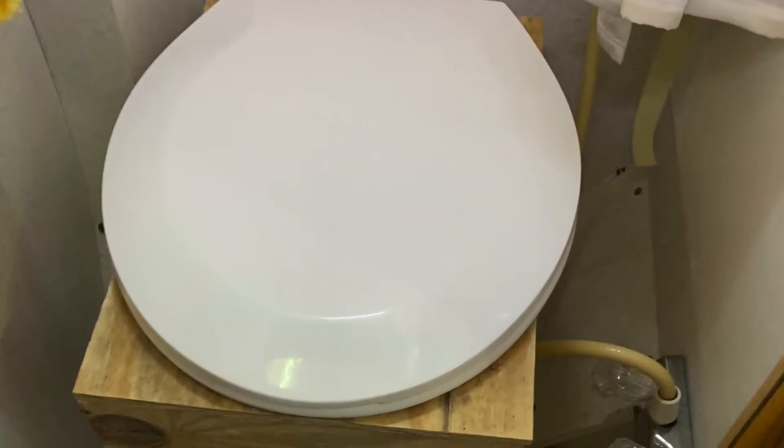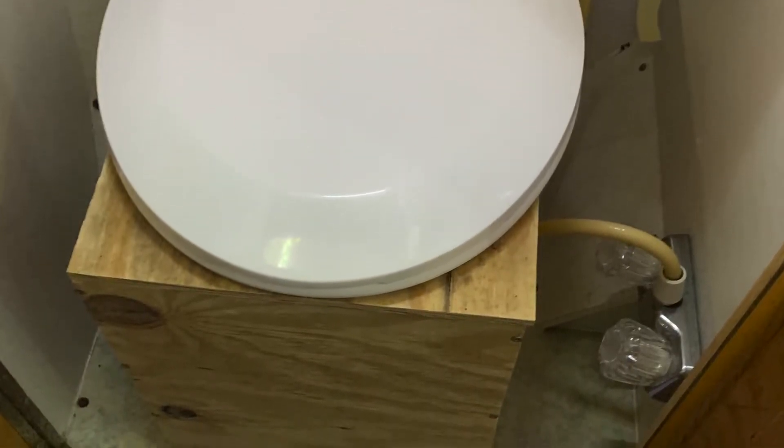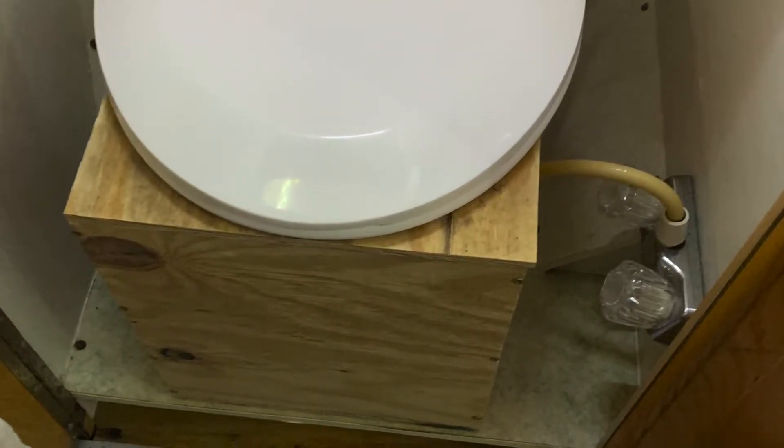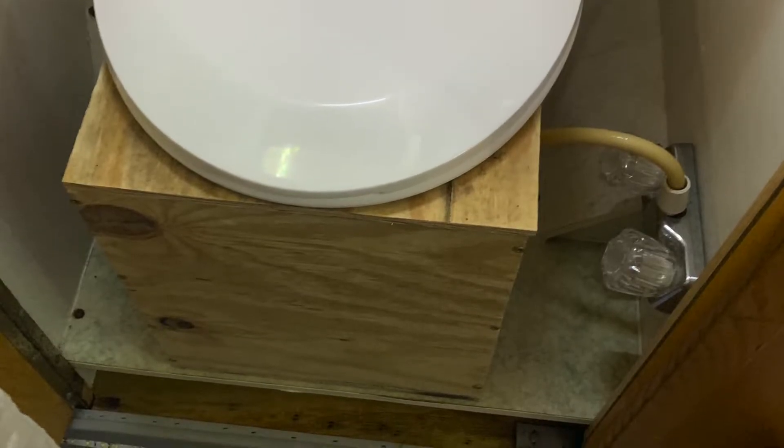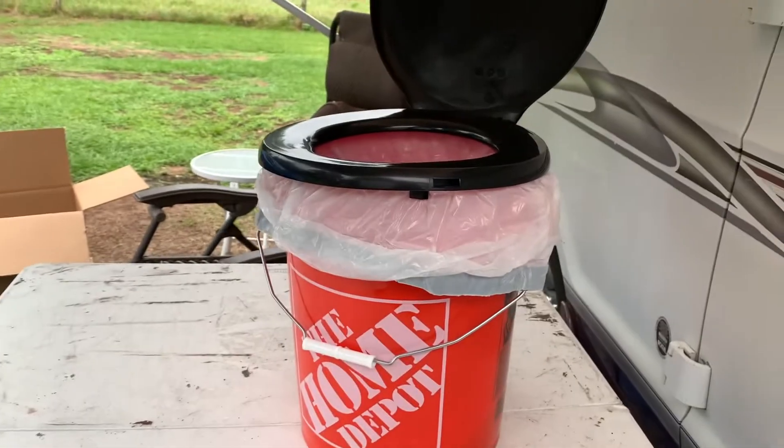After watching so many videos on how to make a composting toilet, I came up with a box with a toilet seat, a bucket, and a urine diverter. And my head was going to explode. So it's out with the old and in with the new.